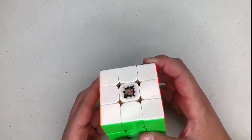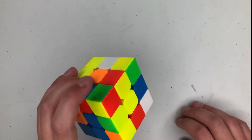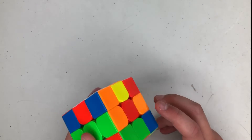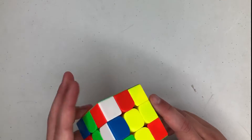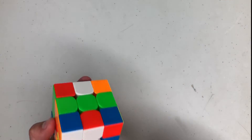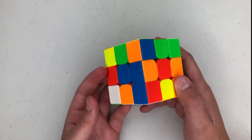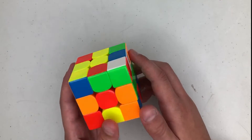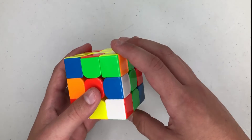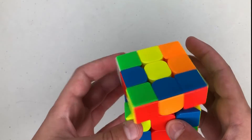This is the final solve and the scramble is on screen. White and yellow both have really easy crosses — I'd probably go for white. The cross pieces are here, here, these are already ready so if I did a D they'd be right up, then this one's an R-OI, and then this last edge is there. The way I would do this: start with red in front, white on top, go R prime F R, then do a D prime, then an R.